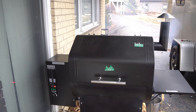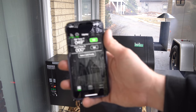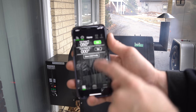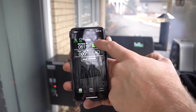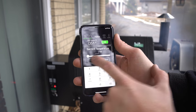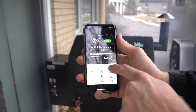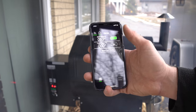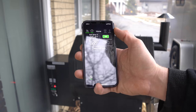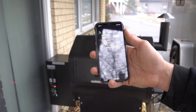Back in the app — sorry for any glare — I'm going to set the temperature. I want to get it up to 165 because I'm doing ribs. I click on the green temperature field, that's the grill temperature, set it to 165, hit Confirm, and it comes back telling me it's set to 165. Now I can let it warm up to temperature.